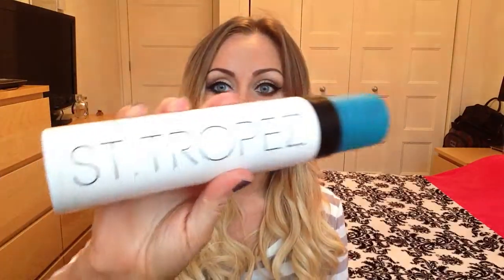Hey guys, so today I'm here to talk to you about my favorite self-tanner. It's called the Centrépay bronzing mousse, which I absolutely love. First they came out with a lotion, which was pretty good as well, and I think I like this better because you have more of an even distribution of the product.